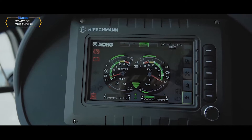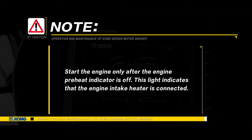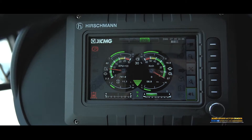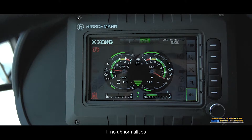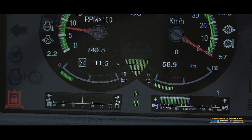Turn the key switch to START position to connect the start motor — the engine starts. Start the engine only after the engine preheat indicator is off; this light indicates that the engine intake heater is connected. After the engine starts, release the key switch immediately — the switch will automatically reset to ON position. After starting, keep the engine idling for 3 minutes. Pay close attention to the instrument indications. If no abnormalities and the brake indicator light is out, release the parking brake — ready to drive.